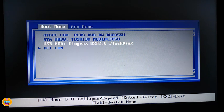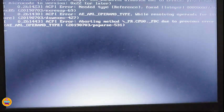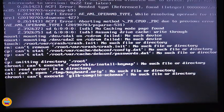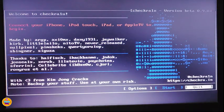Once you click on your USB, it will take you right into a window, and from that window it will take you right into the checkra1n software. Let me press Enter here. You can see this is the way it starts — just like that — and then you don't need to do anything. Bam, checkra1n is ready now.